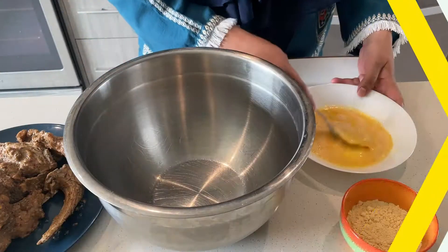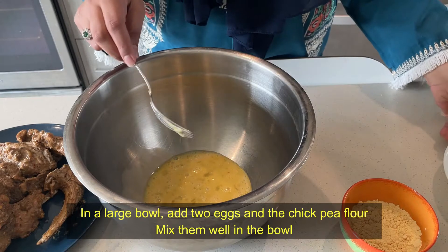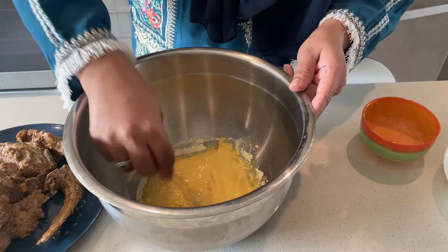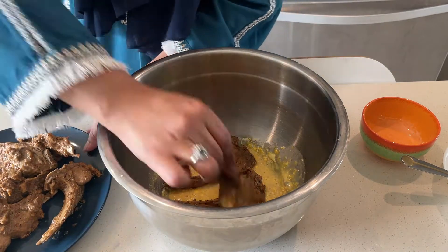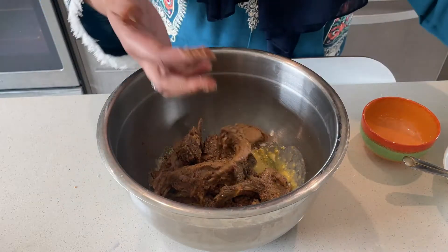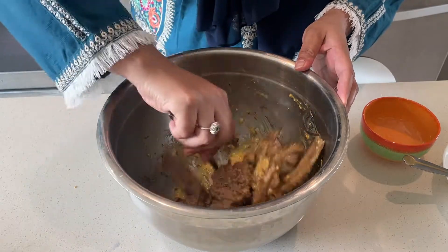Now we will put 2 eggs in the pan and add 2 tablespoons of besan. We will mix it in. Once that is done, we will put the chops in so we can coat them. My hands are clean, don't worry. Coat the chops well with the egg and besan mixture.